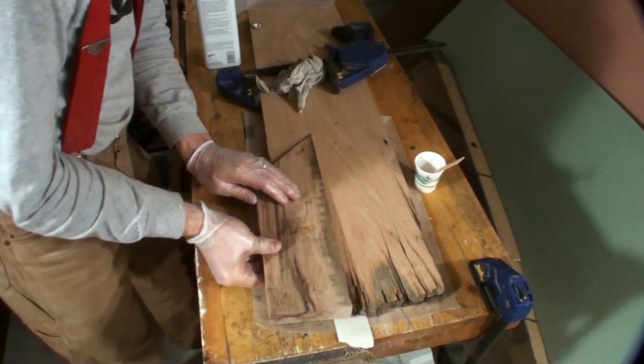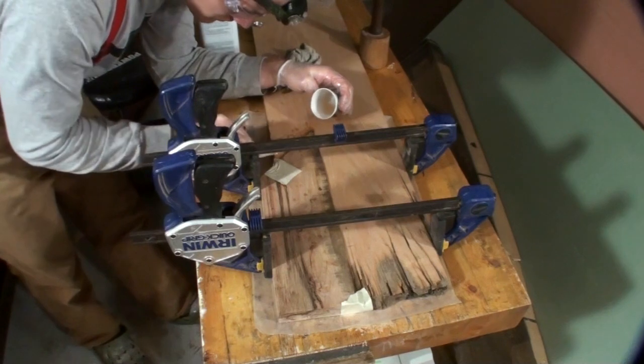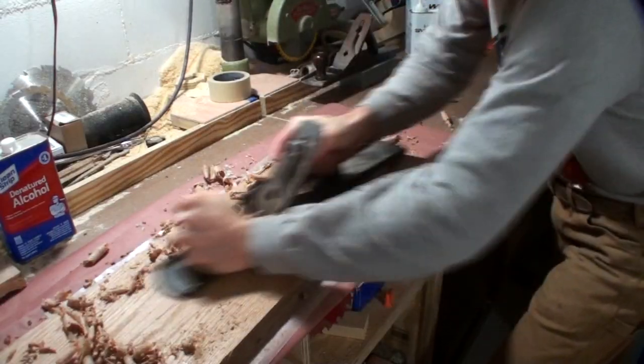Here's a little extra bonus footage for those of you who stick around. This is doing another repair on a different board but in the same tabletop.